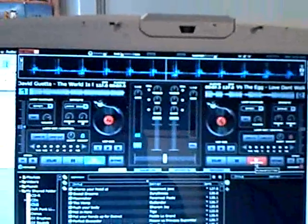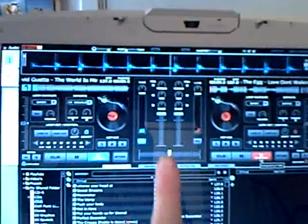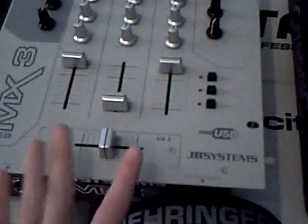So I'm gonna try to film this. Two channels on Virtual DJ, two cables going to the mixer — USB 1, USB 2 — both of them crossfaded and put in the middle.